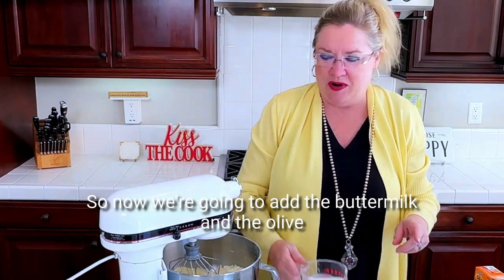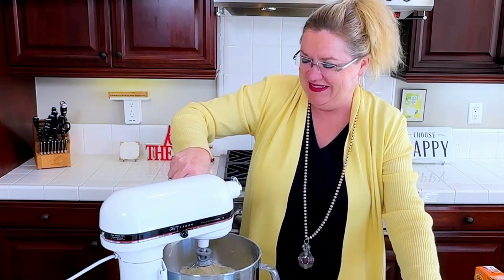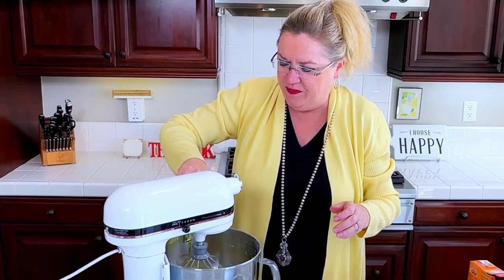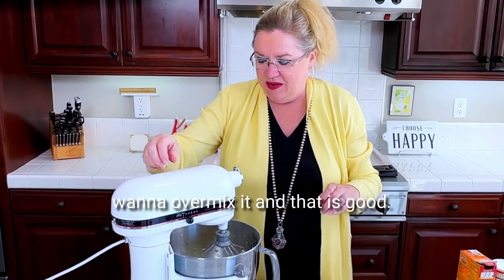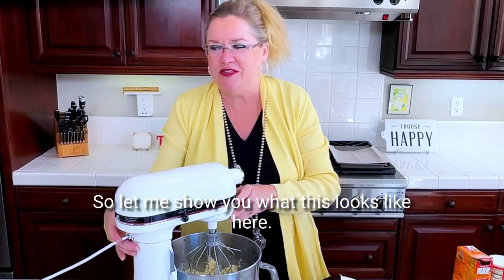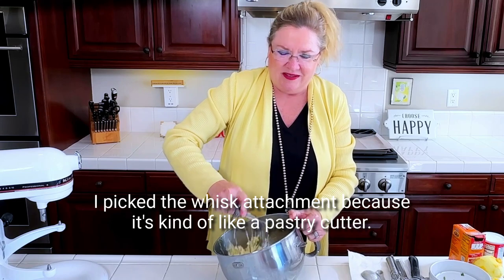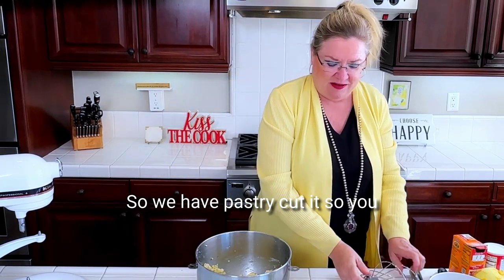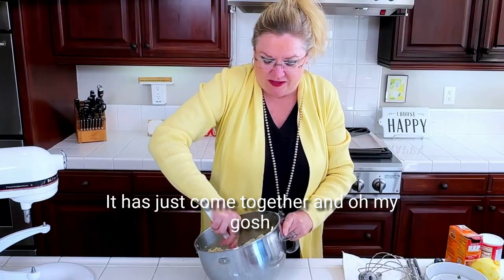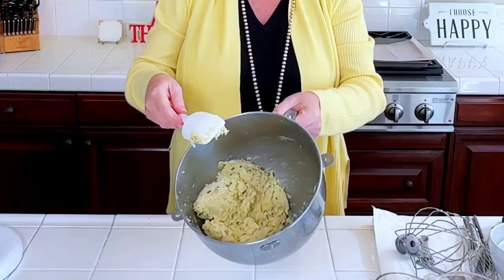Now we're going to add the buttermilk and the olive oil. That's three quarters of a cup of buttermilk and one third of a cup of olive oil going in. I'm just going to mix that until it all comes together because I don't want to over-mix it. I picked the whisk attachment because it's kind of like a pastry cutter. So you can see our dough here — it has just come together.